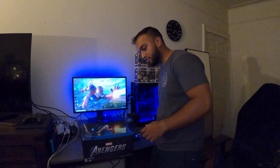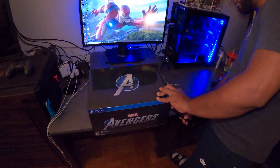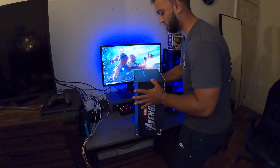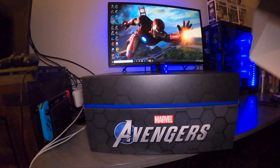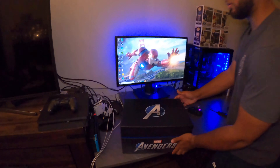So hope you guys like it. Let's go look at the goods inside. This is the steel cover of the game.